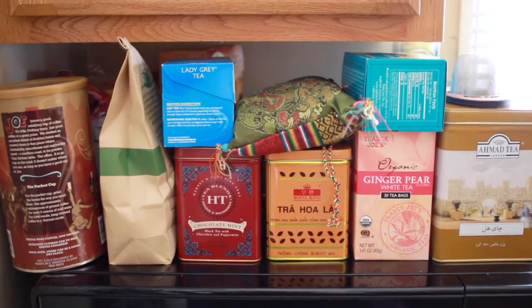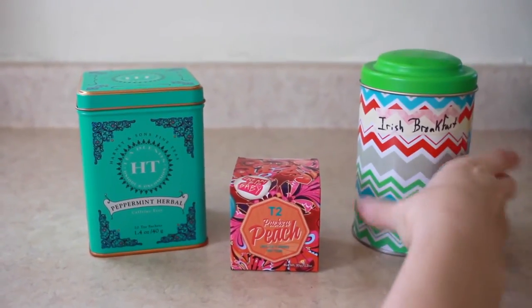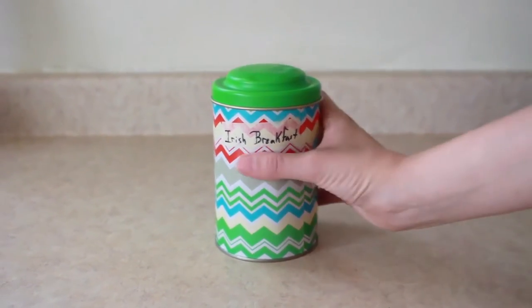First off, you gotta pick your tea. Mints, fruity, and black teas are all delicious iced. Today I'll be using my trusty bagged Irish breakfast tea.